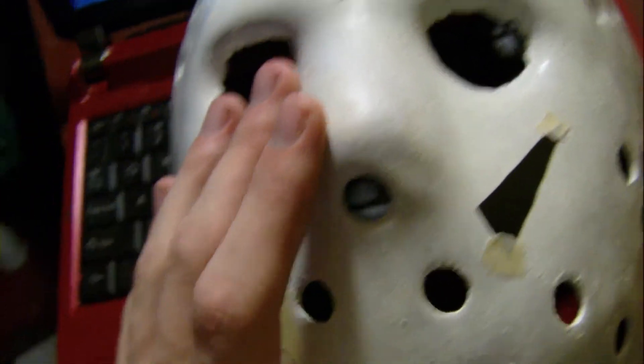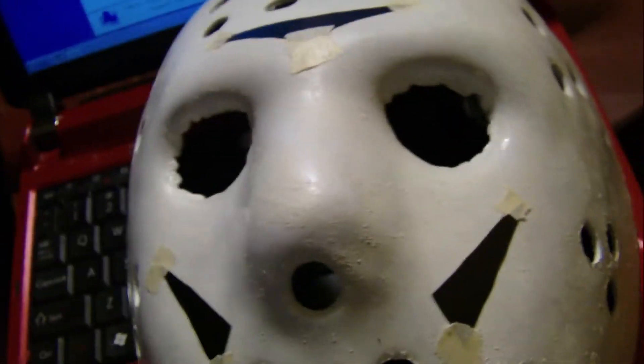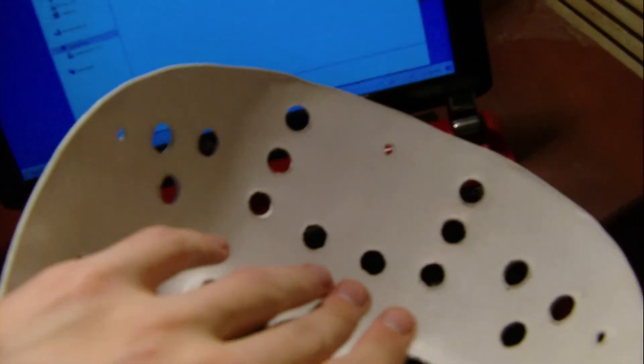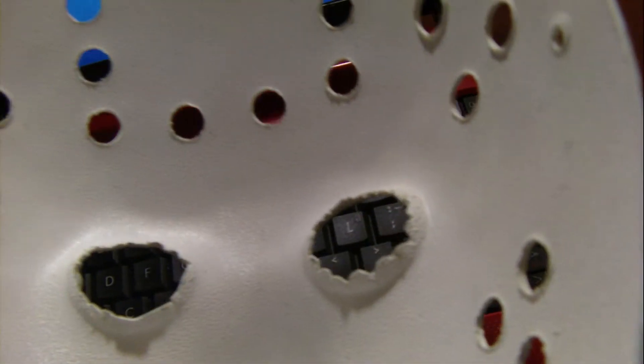I'm going to plan to sand this down, repaint it, add some weathering, put the chevrons in the right places, strap it, and have it all done for Rock and Shock. I'll spend 40 bucks on Kane Hodder and Derek Mears signing the back of it, and also have Kane Hodder write the word 'kill' on the forehead. It just seems cool — I wanted to match Kane Hodder's tattoo on his bottom lip of the word kill, to kind of give it a Kane Hodder feel.